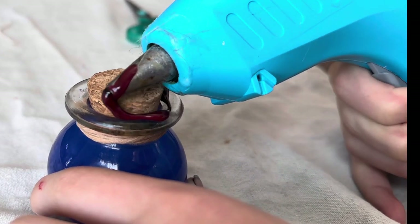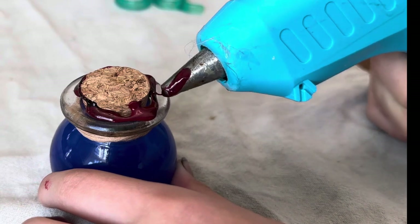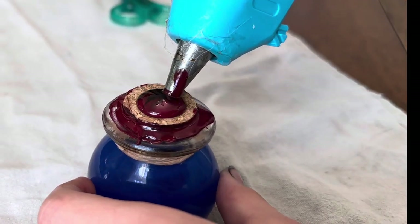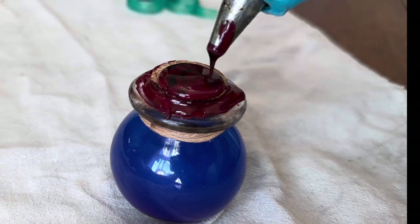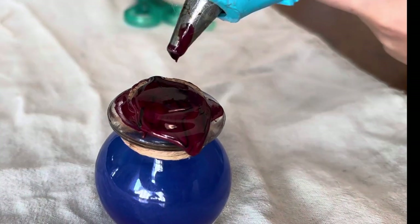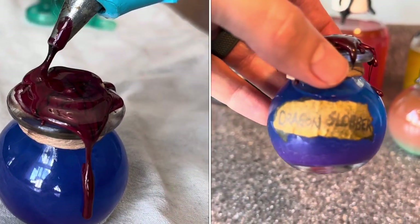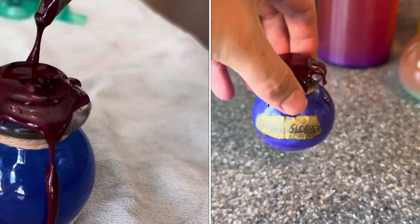Here we are sealing the cork using some sealing wax. It's in the shape of a hot glue gun stick and it goes right in your hot glue gun — it melts pretty easily and gets pretty liquidy. We're creating a seal all the way around it, then piling it all on top to cover the cork completely. It will start to run because it's pretty liquidy and it'll just run down the edges and around the bottle and onto the twine, making a really cool look.